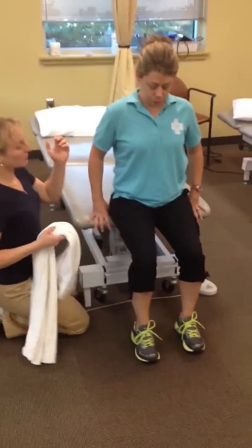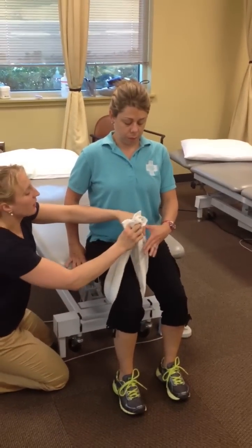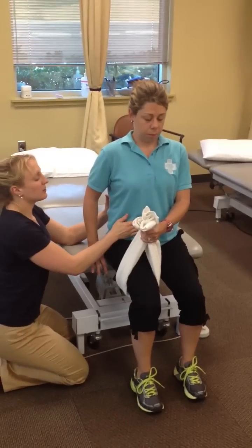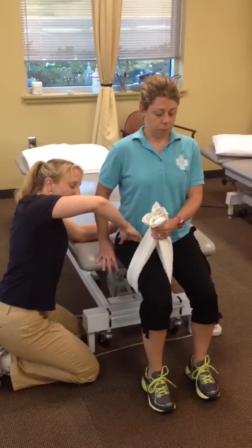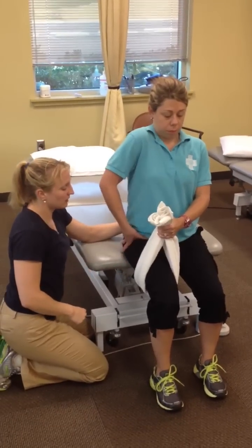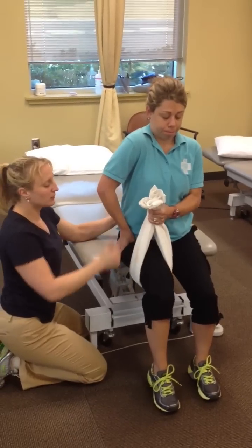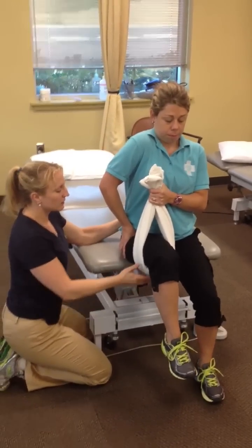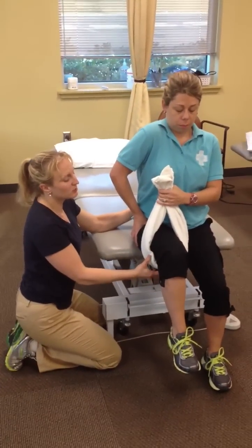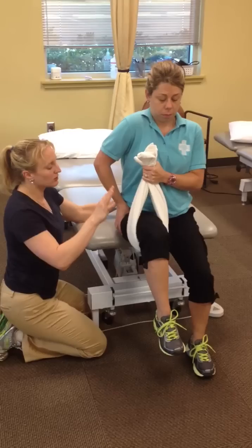First we're going to use the towel. She's sitting up nice and tall, towel around the leg, opposite hand grabs. Abs engaged. She takes her right hand and presses down into her groin, pushing that hip down into the socket. She uses the towel to help her lift. Hold for five seconds — you can see she started to drop, so she needs to give a little more help from the towel.